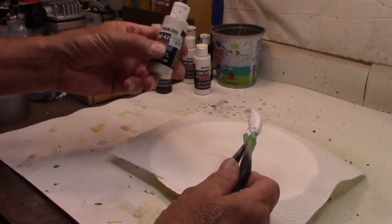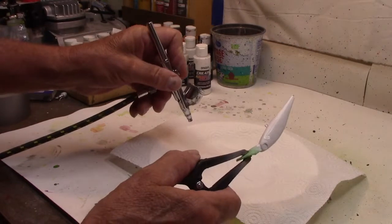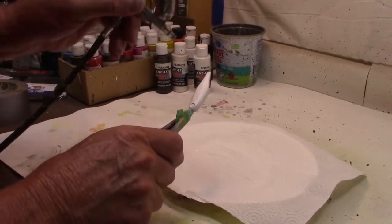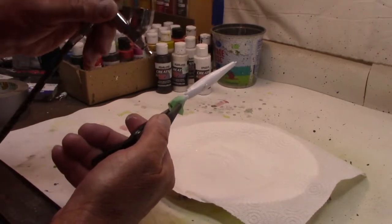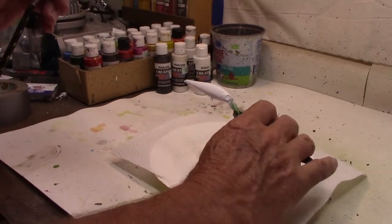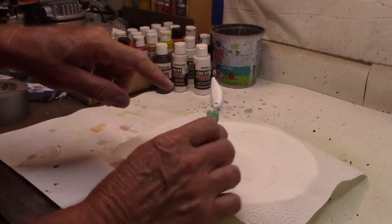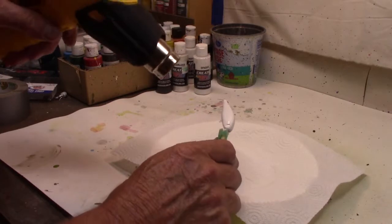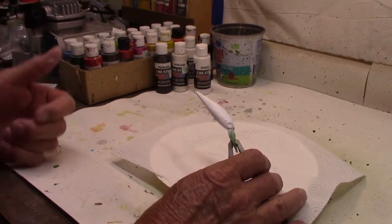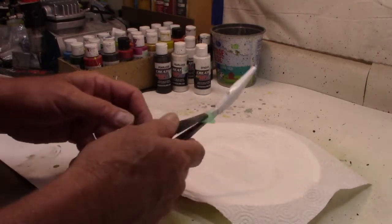Now for the belly we'll use Createx pearl white — the pearl eyes color — just because I like pearl eyes colors. I guess that's more for me than the fish, because I don't suppose the fish can tell the difference, but I like them anyway. It'll be hard for you to see any difference from the basic white to the pearl eyes, but there we go — the pearl eyes done, good enough for the belly. Now we're going to take the heat gun and dry this just a little bit before moving on. By the way, in case you're new to my stuff, I use the heat gun — some people use a hair dryer, but I don't have enough hair anymore to use a hair dryer.